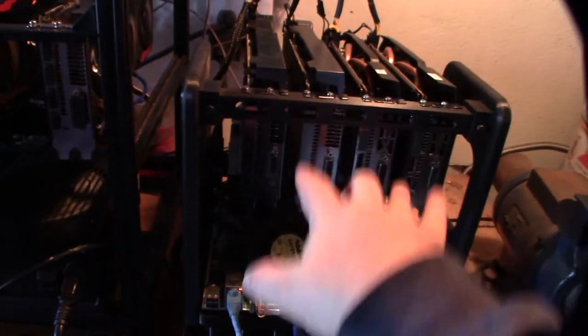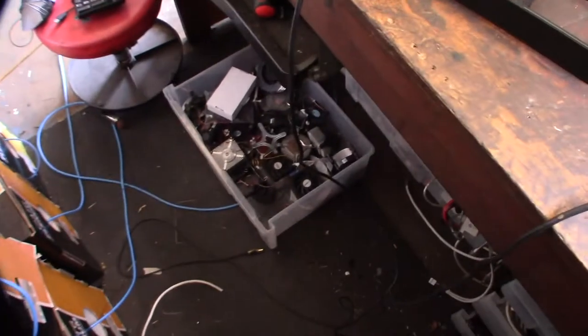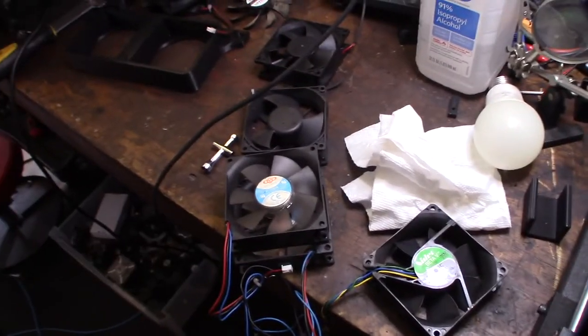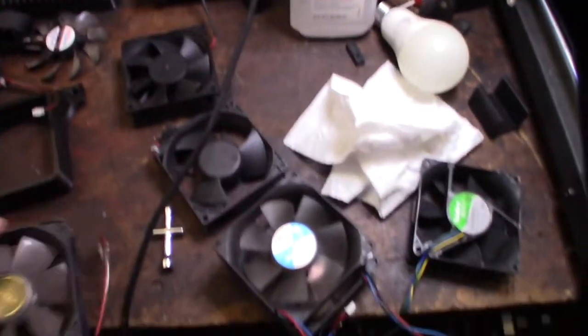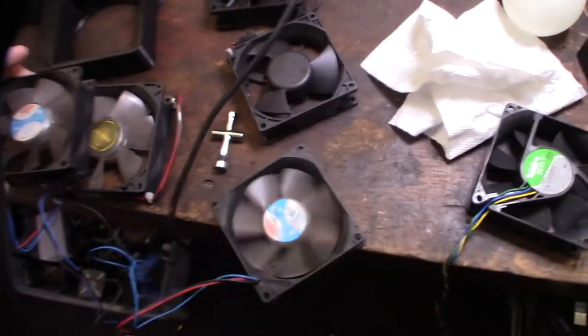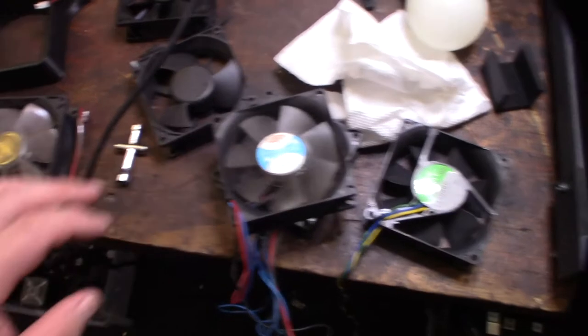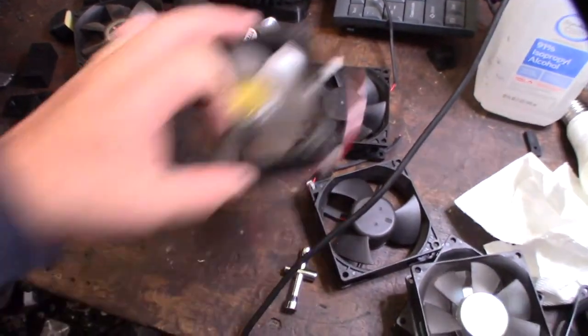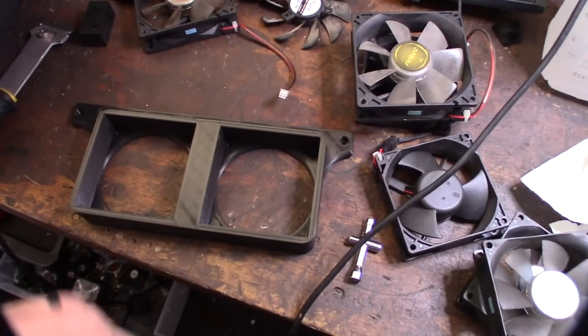I have a big box of fans — every time I get rid of an old computer or power supply I take the fans out. I could go bigger, but I'm going to try the 80 millimeter fans first, and if that's not enough I'll go bigger. It's not too hard to redesign the model for bigger fans — not that big of a deal.